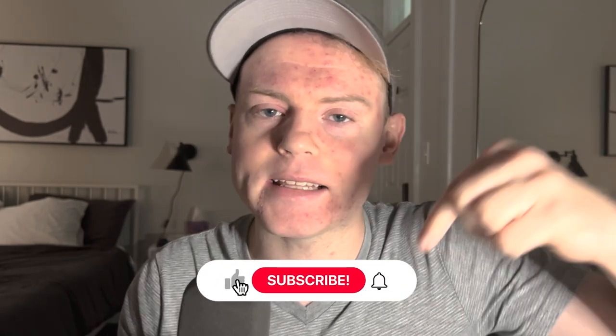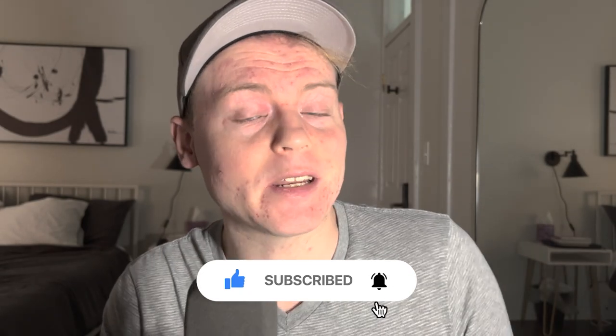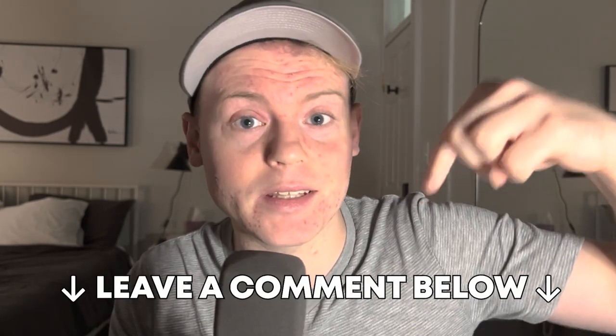But before we get started, make sure that you hit that subscribe button and give this video a like if you find it helpful. And if you have any other trumpet accessories that we left out, let us know in the comments. Now without any further ado, let's get into the list.